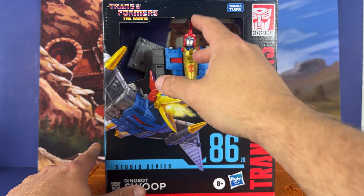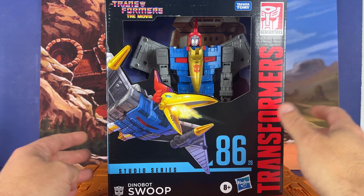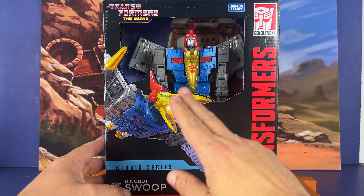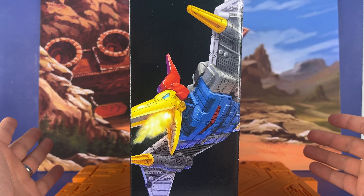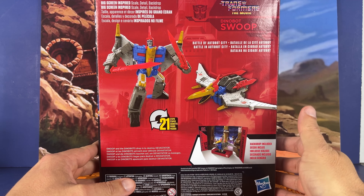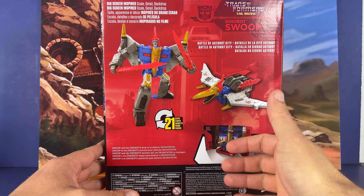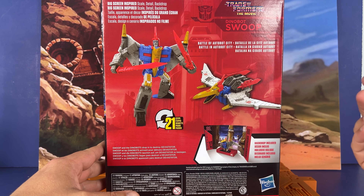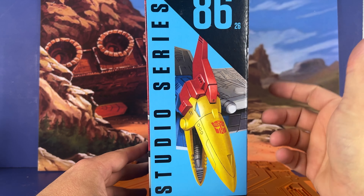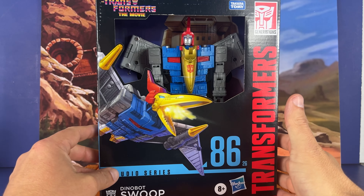Here on the front we've got the open cutout thing. Coming from Amazon it's probably okay, but in the store I'm not really a fan of it. We've got Swoop right there on the side. Flip it around — 21 steps to transform into Dino Mode. Battle Autobot City is the background. That's more steps than I would have thought, but I don't think it's going to be too hard. This is number 26, Leader Class Studio Series — very cool.